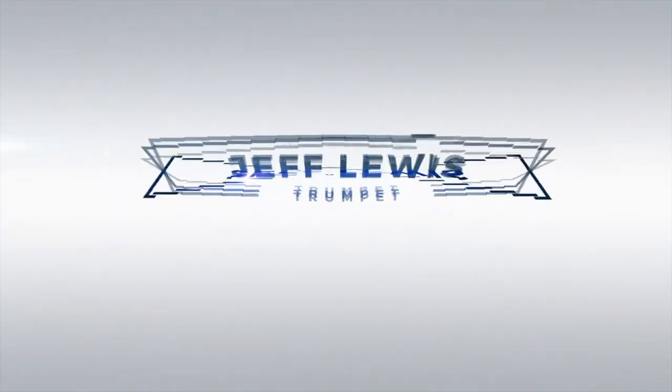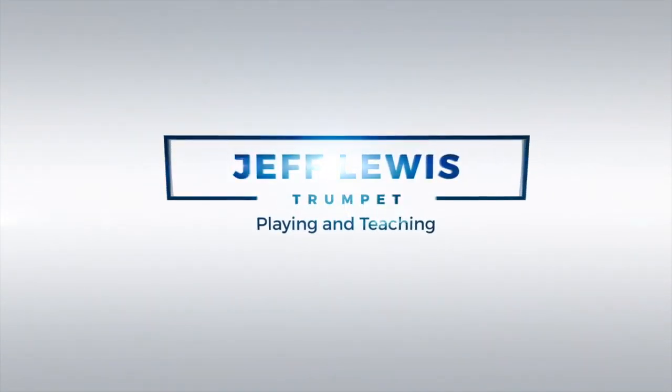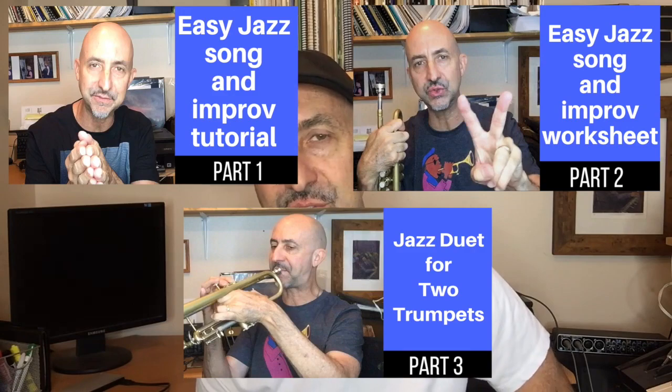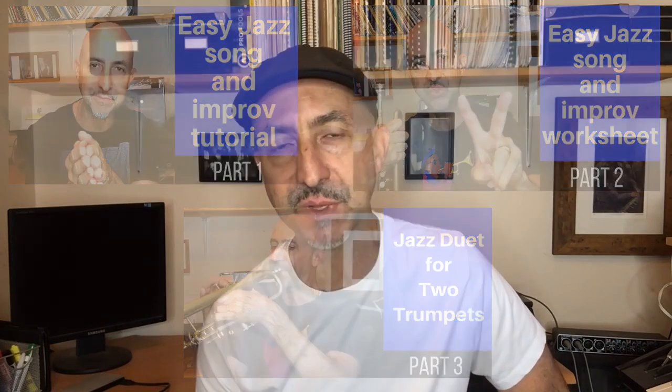How to improvise with minor pentatonic scales. Hey everybody, so if you haven't done so already, go to part one, part two, and part three of this tutorial on how to play over an easy tune that is based off of Miles Davis and John Coltrane's So What and Impressions respectively.